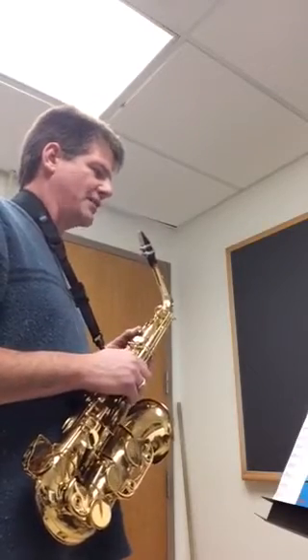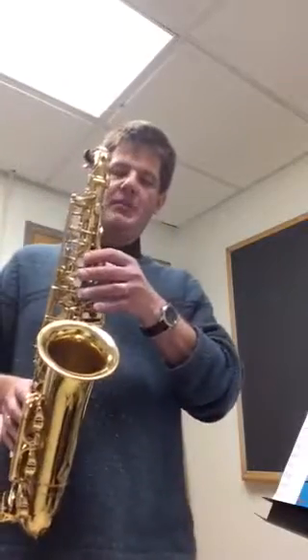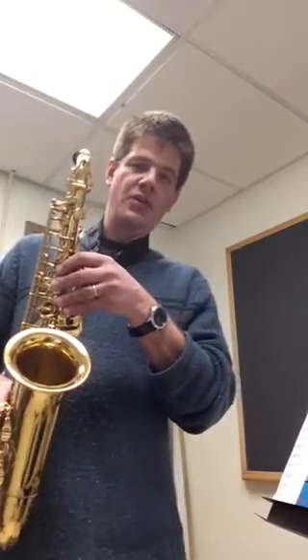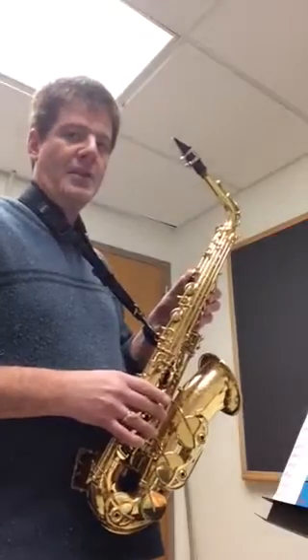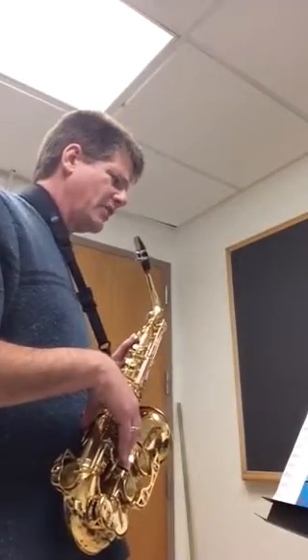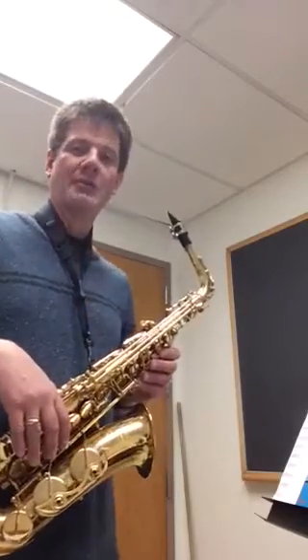There is one strange note I missed before. Two measures before A, you have a G-sharp. Remember, G-sharp is going to be your three fingers like G, plus what I call your football key — it's really called your G-sharp key, this one right here. In this case it's also a high G-sharp, so you want to add the octave key as well. Other than that, not really any weird notes here. This is a fairly straightforward solo, a nice easy level 2. Good luck with it.